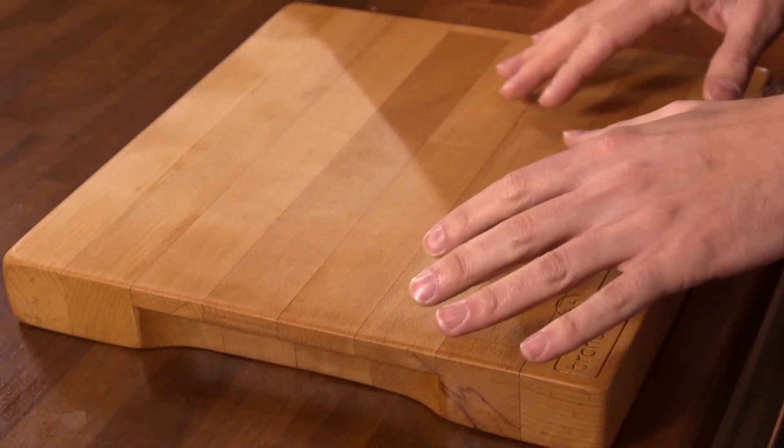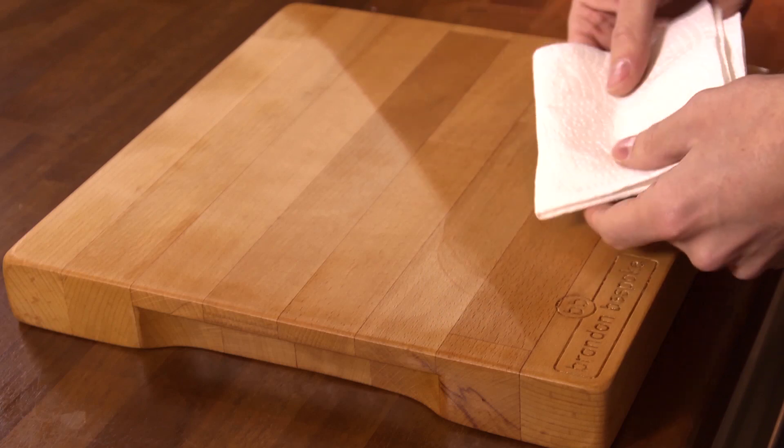Now leave it to dry and then wipe off any residue using a clean, dry kitchen towel.